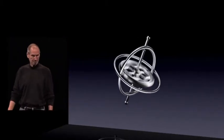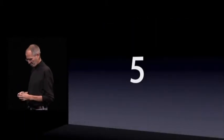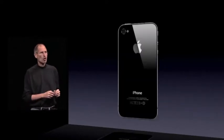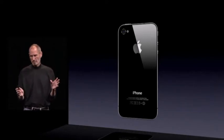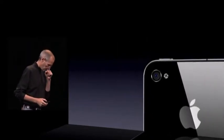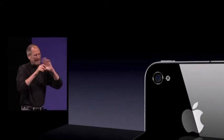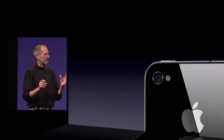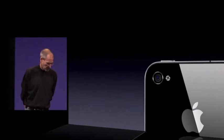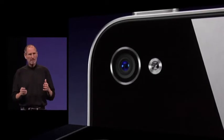So that's number four. Number five — a whole new camera system built into iPhone 4. Everybody loves to talk about things that are very tangible when it comes to photography, like megapixels. But we tend to ask the question: how do we make better pictures?